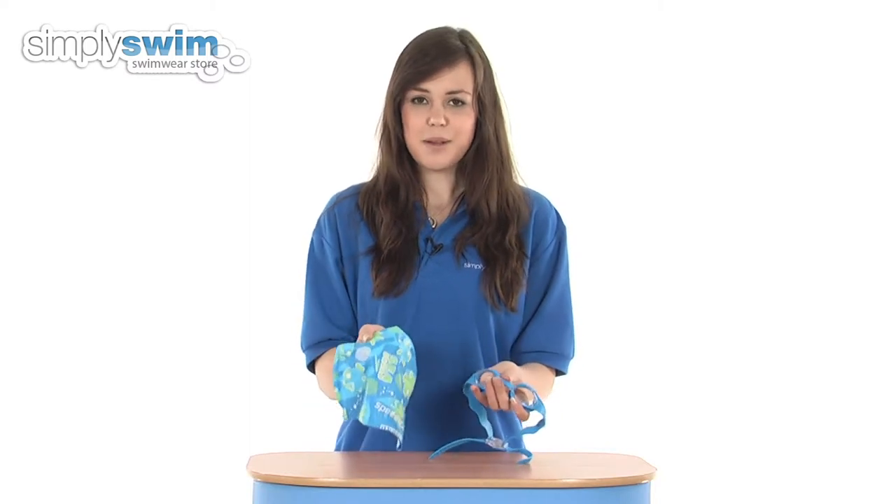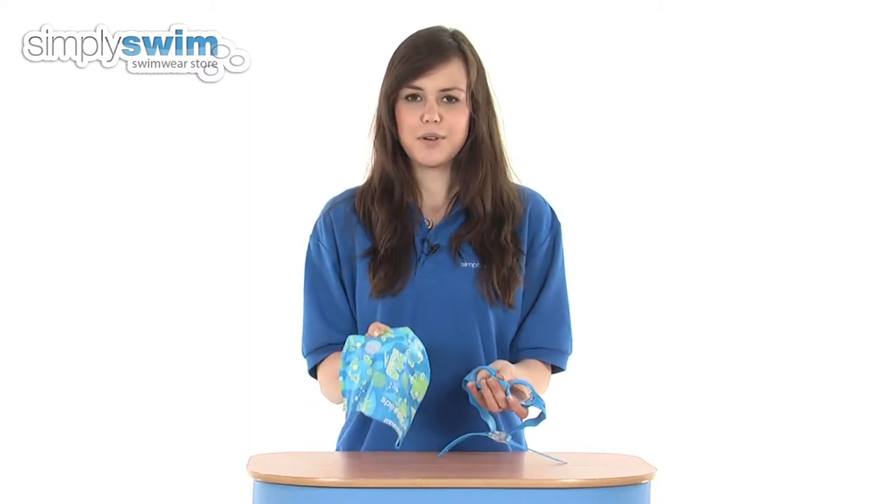As you can see, this set is in a nice blue and green colour scheme, so great for young boys who are just starting out in the water for their swimming lessons. Check it out here at simplyswim.com.